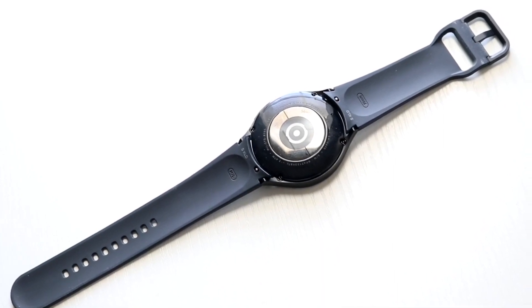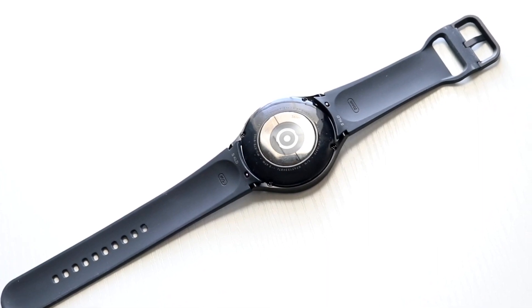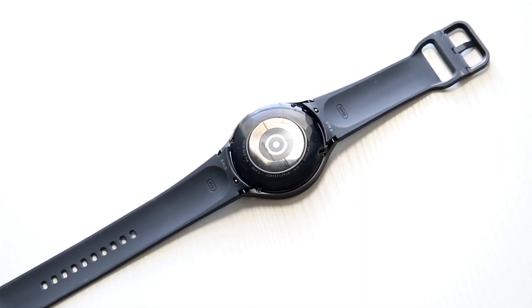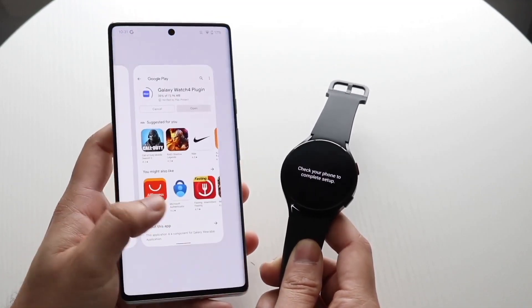The bands still need a little work — the stock ones aren't the best out there. However, you can always buy newer, more expensive bands, and you always have the option to do that. Overall, it's still a very good band selection that you can choose from.